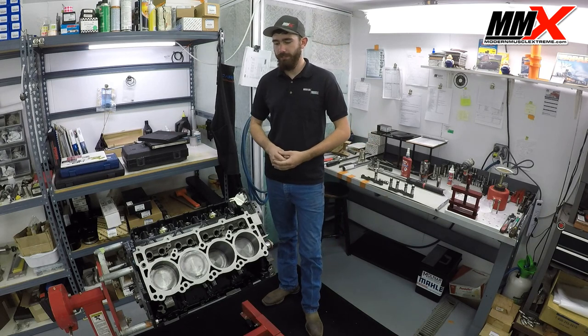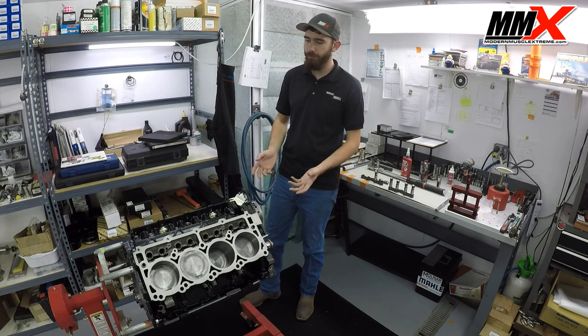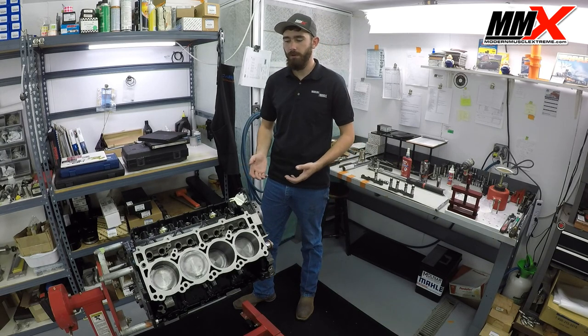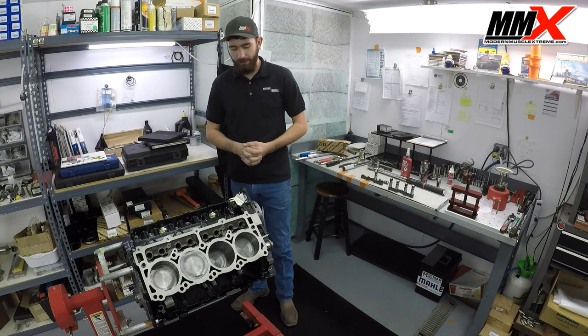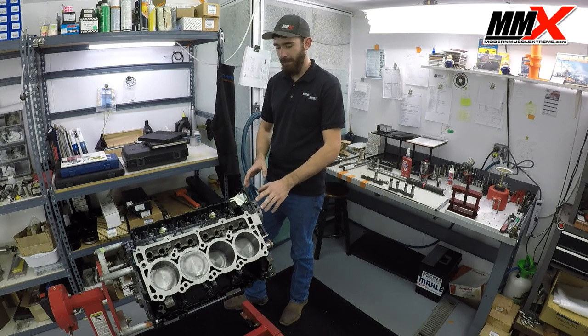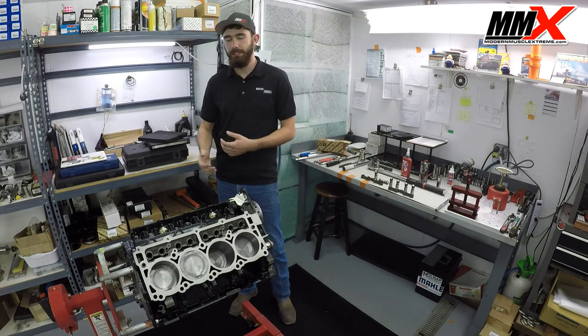If you're thinking about purchasing a Modern Muscle Extreme custom camshaft, there are a few things you definitely need to know before you start the process, because there may be a few more parts involved than what you originally thought. First, if you're going to install a Modern Muscle Extreme custom camshaft from Comp Cams, you're going to want to make sure that you delete your MDS system.